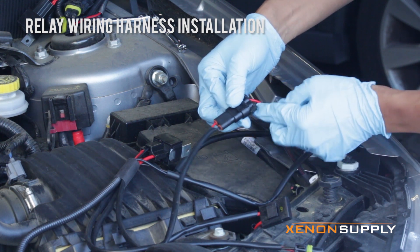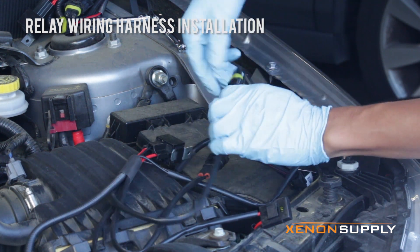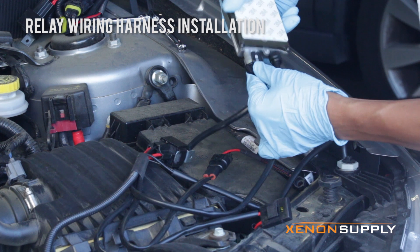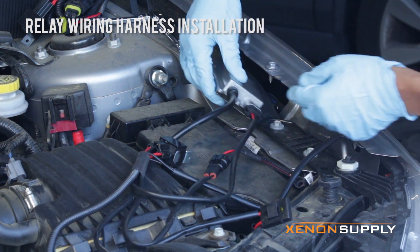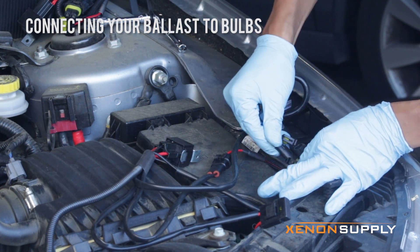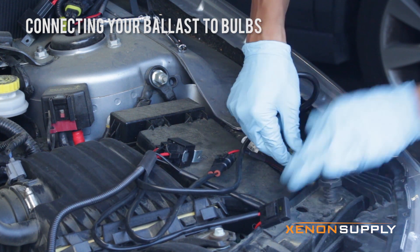Make sure you match up black to black, red to red. And then this male oval plug we plug into the ballast. Make sure the polarity is correct — HIDs are polarity specific, so if it doesn't work just flip it. The two round plugs are very straightforward; they power the bulbs from the ballast.